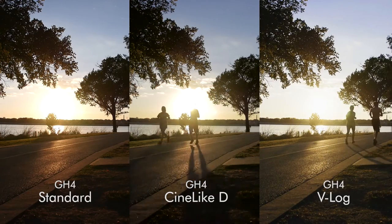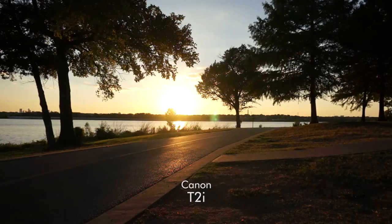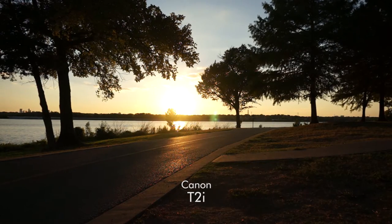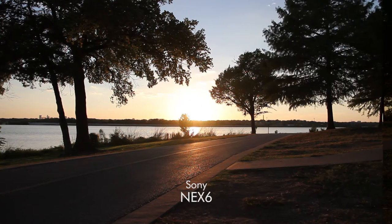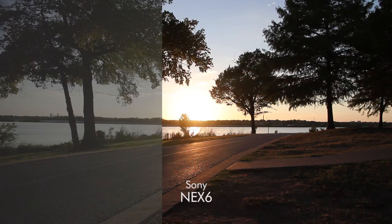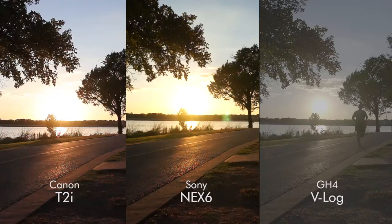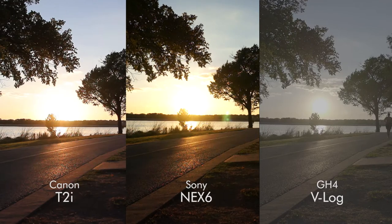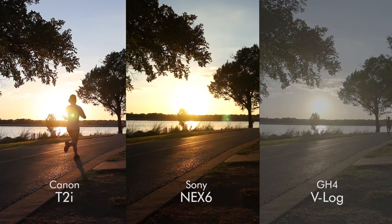Now I'm not a colorist, but I can kind of get by so we can see at least what we can pull out of the image. Comparing that to the Canon and to the Sony, we get quite a very nice roll-off in the highlights. It's just the darks that we seem to be having trouble with, so we'll see that as we go along.